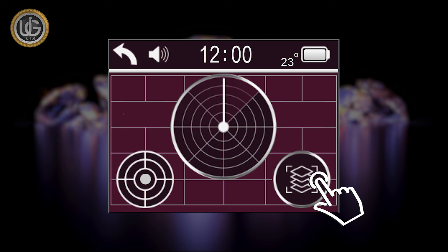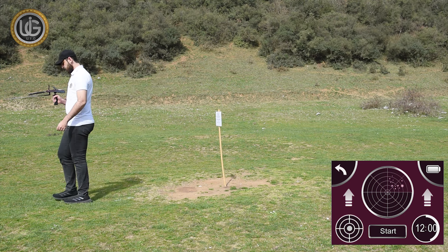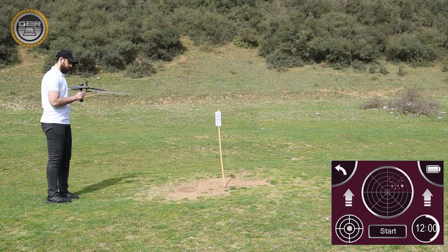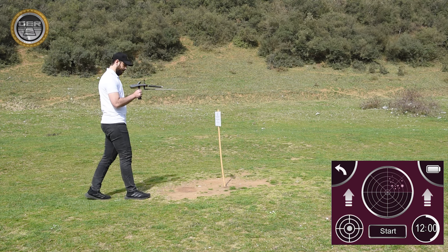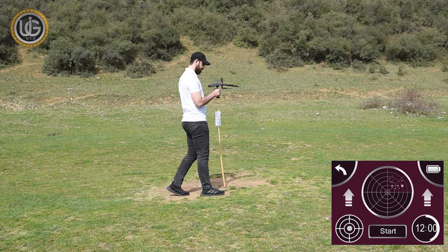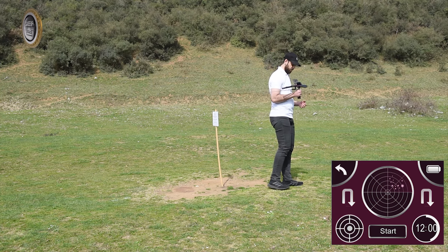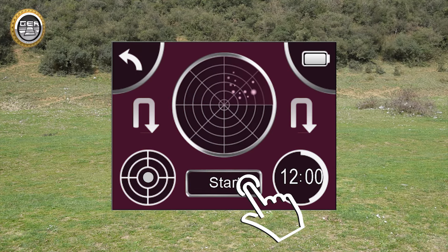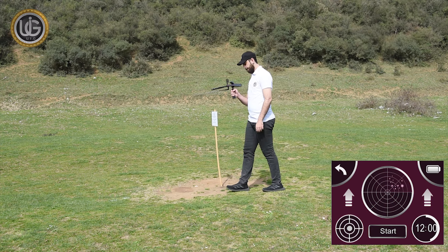After you have confirmed the location of the target, press the depth determination button, then move at least two meters away from the center of the target. Direct the device towards the target while maintaining its balance and press the start button. Wait until you hear a beep issued by the device, then walk towards the target until the device rotates backwards. Turn in the opposite direction, press the start button again, wait until you hear a beep and the icon turns from the rotating position to the forward position, then walk until the device rotates backwards again.